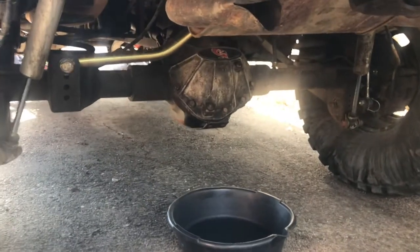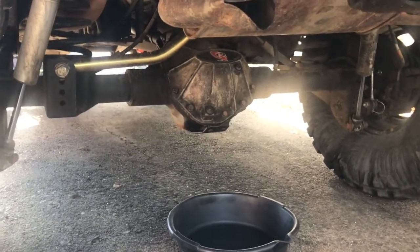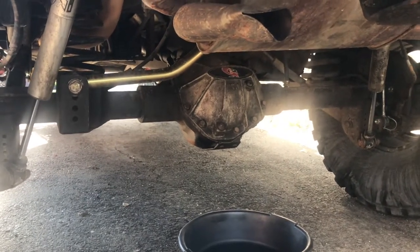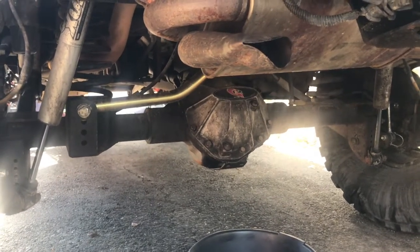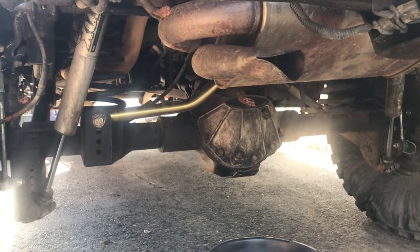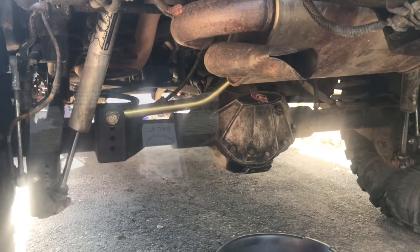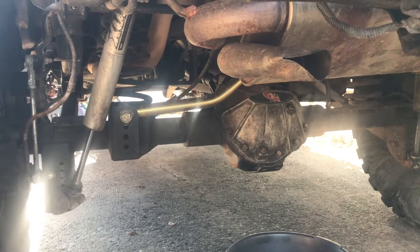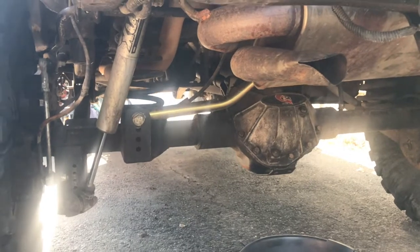I have about 500 miles of break-in on my new ring and pinion that I had installed. I'm about to change the oil, clean up the gasket, and replace it with a lube locker. Hopefully the oil looks good — I'm sure there's going to be some little bits of metal from the ring gears being meshed together.